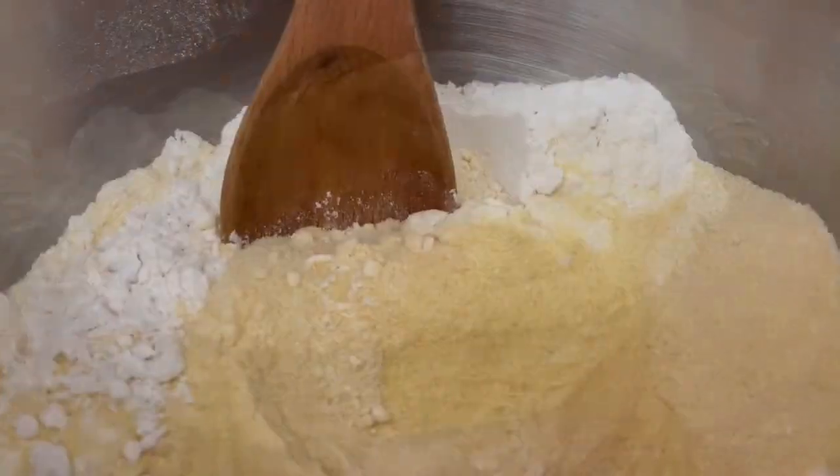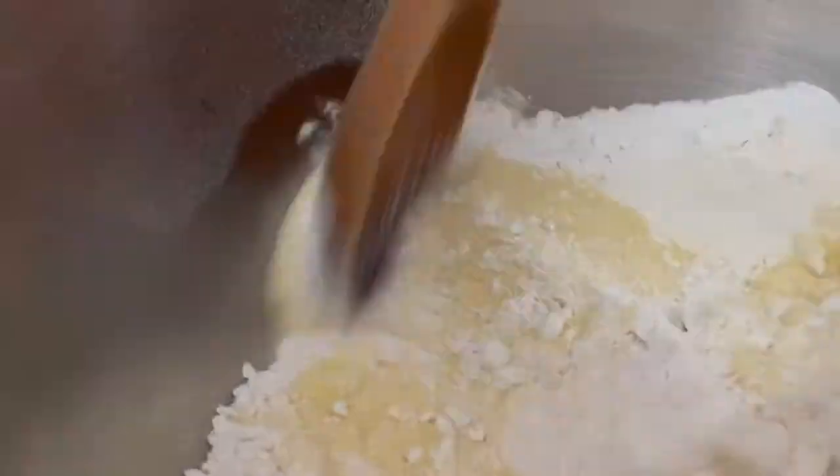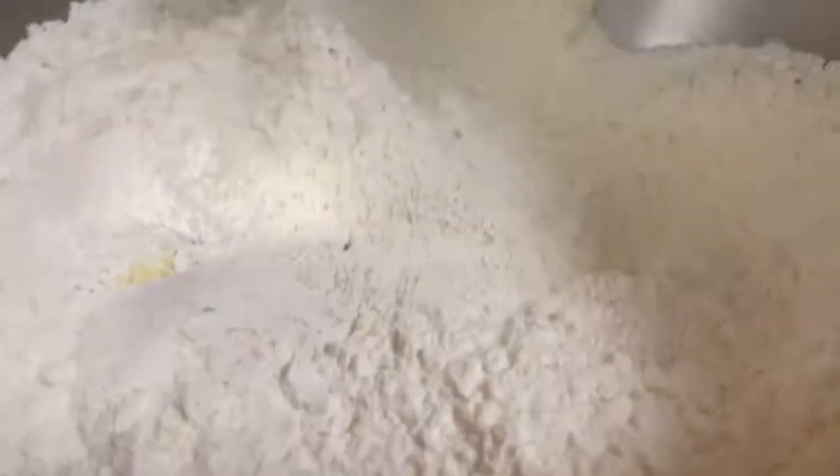In the bowl of a stand mixer, put 1 cup fine semolina, 3 cups all-purpose flour, a pinch of salt and mix with a spoon.